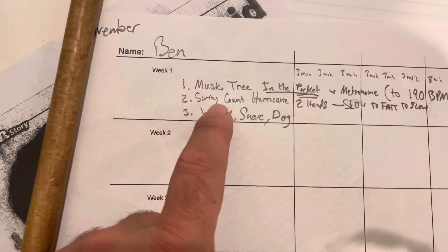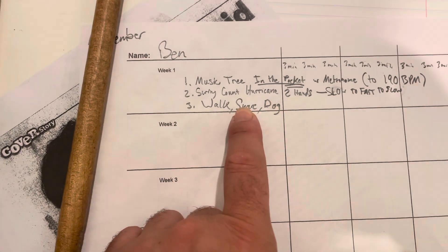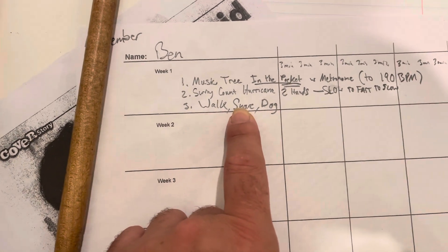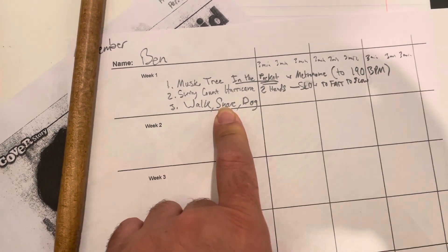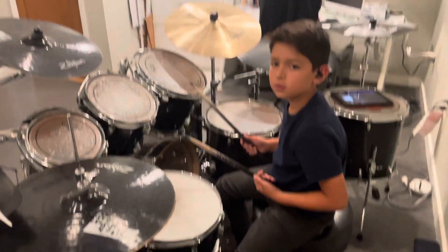For practice number three, this is Walk Snare Dog. When you hit the snare, you also hit the right hand at the same time as the left hand on the snare. Okay, Ben's gonna show you how to do it — start nice and slow so it's easy to follow.